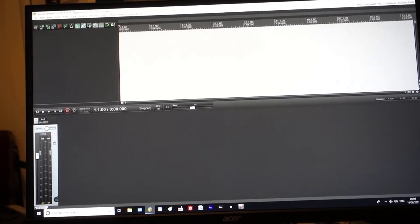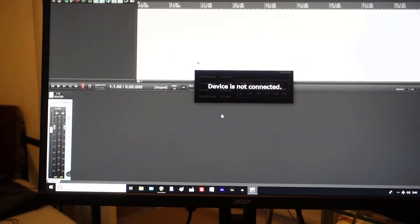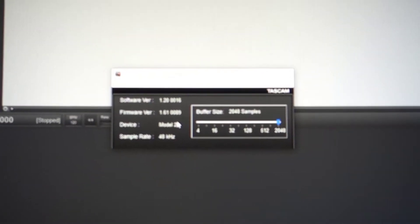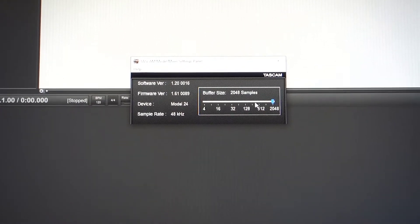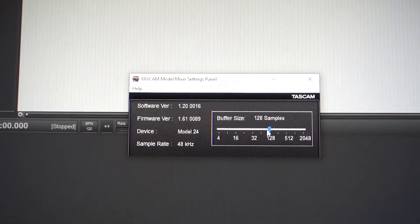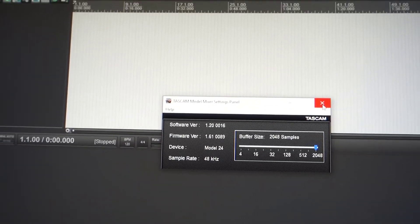When you start a new project with the computer and the Tascam Model 24, there are certain things you can do to make your workflow a lot easier. I have a sort of checklist. The first thing I always do is check to see if the device is connected — it takes a few seconds to start up. I'm mixing at the moment, so my buffer size is quite large, but if you're recording you can have it at a much faster buffer size.